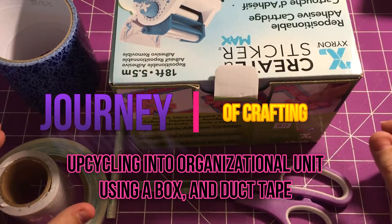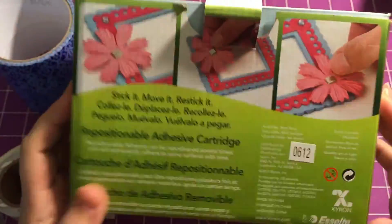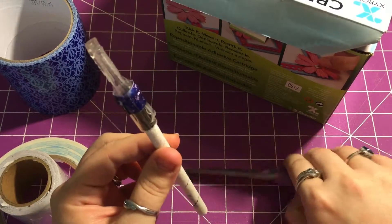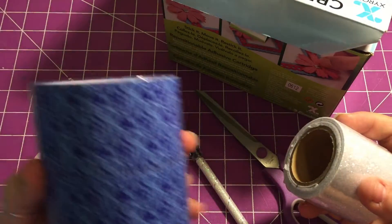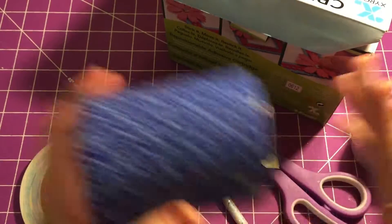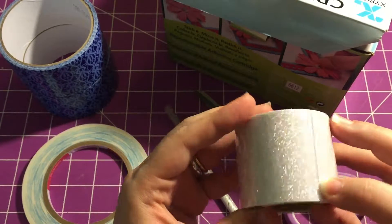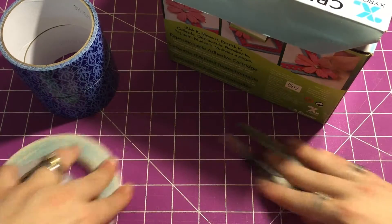Welcome to the Journey of Crafting! Today we're going to show you how to turn a box into a nice little organizational unit. You're going to need a box of some sort, a knife and scissors, score tape, and decorative tape or paper. I chose duct tape from Dollar Tree — I got two rolls — and also a pretty glitter washi tape with a backing on it that we'll use for decorative accents.